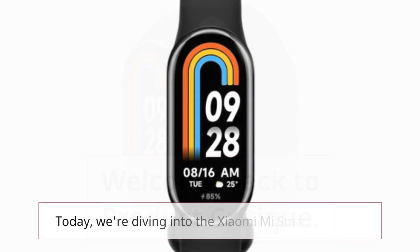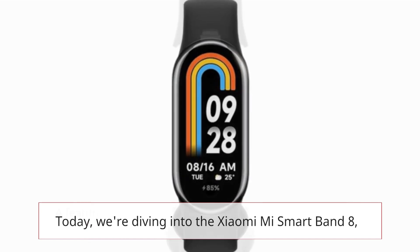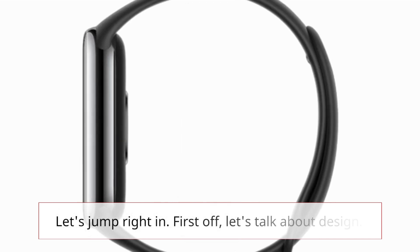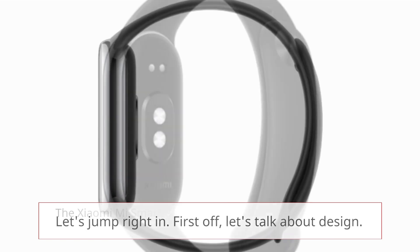Welcome back to Product Critique. Today, we're diving into the Xiaomi Mi Smart Band 8, a feature-packed health and fitness tracker that's been making waves in the market. Let's jump right in. First off, let's talk about design.